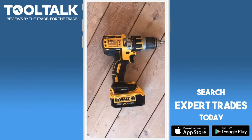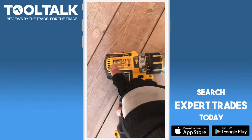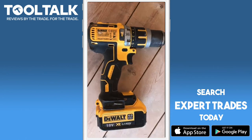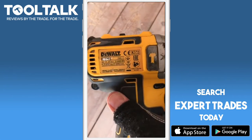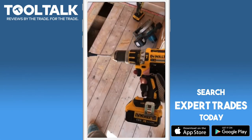Okay guys, this is Tool Talk. This is the DeWalt — I don't even know what it's called — the DeWalt drill that we've had a while. A trusty one, this is. It's seen a lot of use. It's the DCD795. There you go, thanks very much.